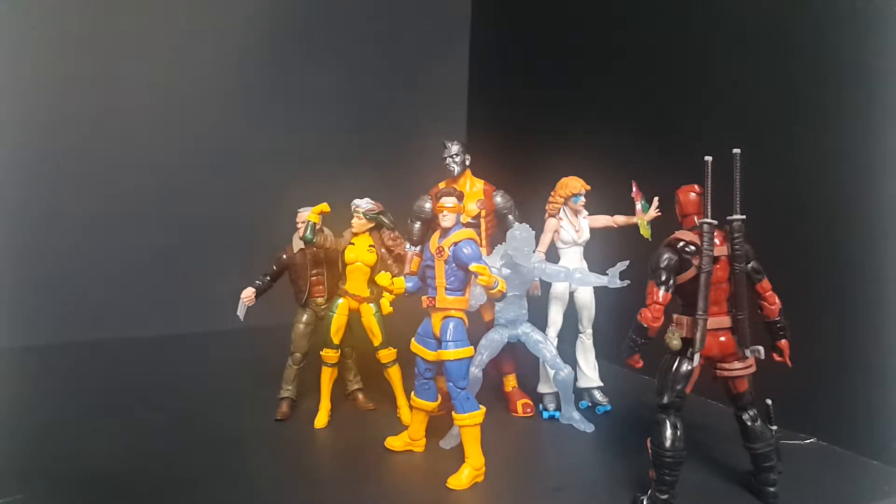Hi everyone, Power Turtle Buster here, and today we are going to be looking at the Marvel Legends Jim Lee X-Men.